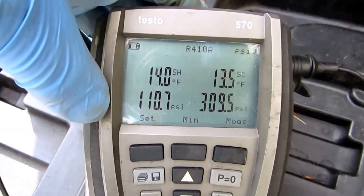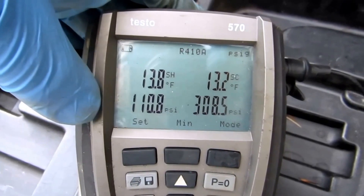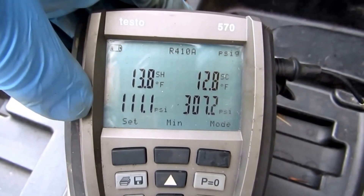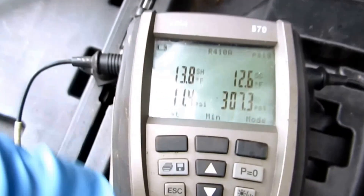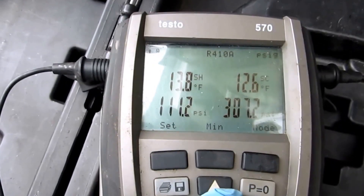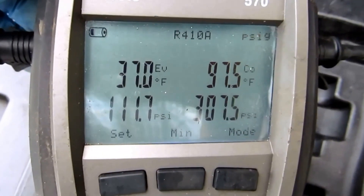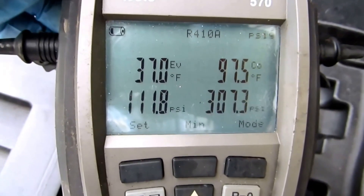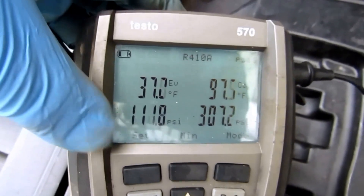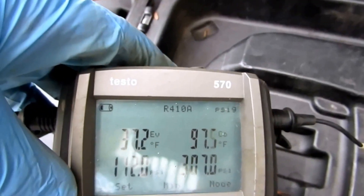If I get that other return put in there, this will come up and I'll probably have to recheck the charge. I'm happy with that. The evaporator temperature is at 37°F — she's not going to freeze at 37, so we're good. Anything below 100 PSI on the suction side on 410A, you really have to watch out.